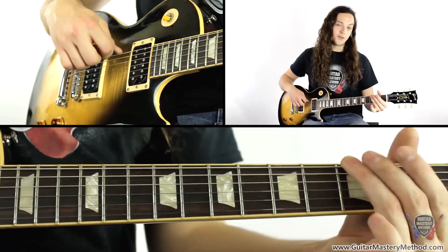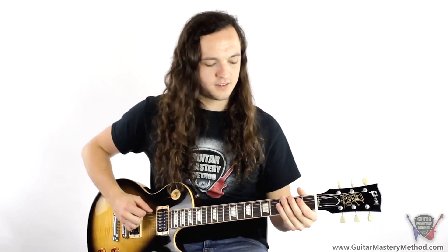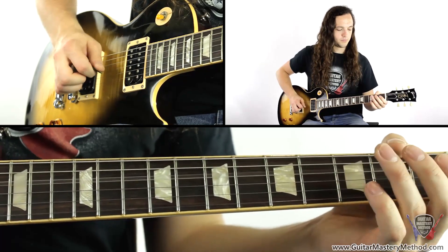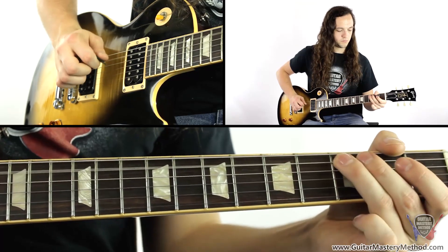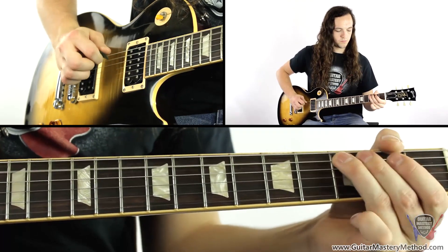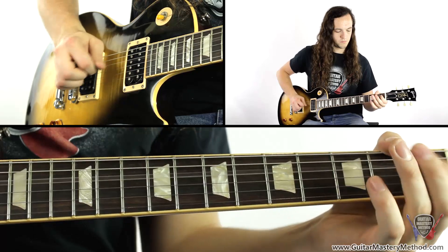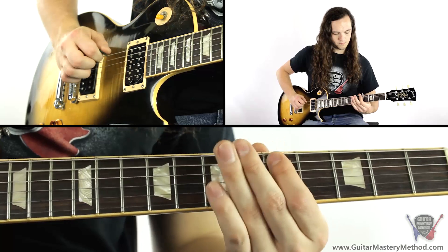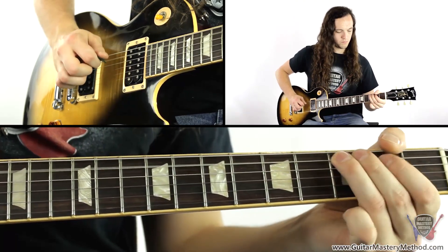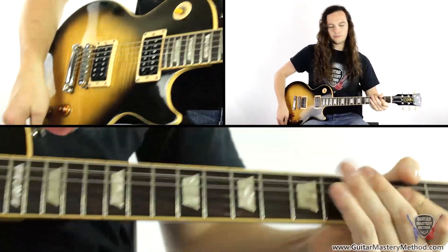Now you notice that I didn't start with the bend and that's because we'd already done it here on the fifth fret. So in total the riff sounds like this — here we go. So now we end up here. And add as much Jimmy Page flair as you would like.